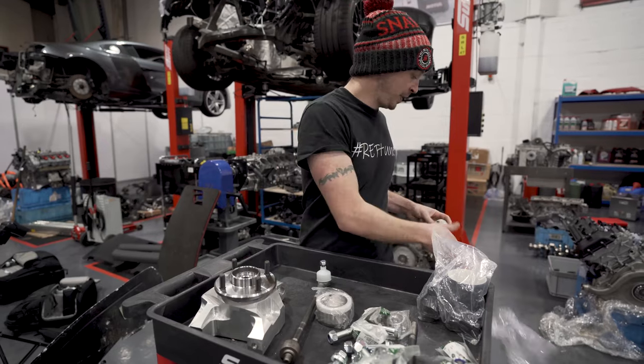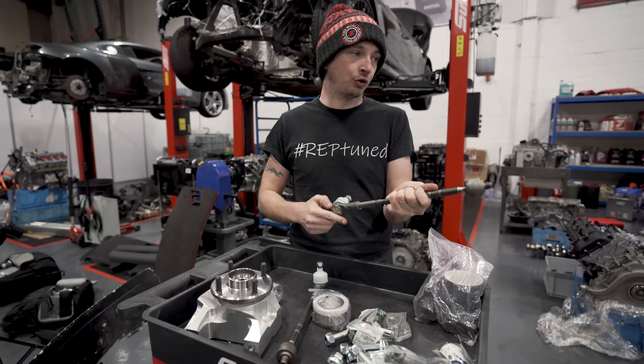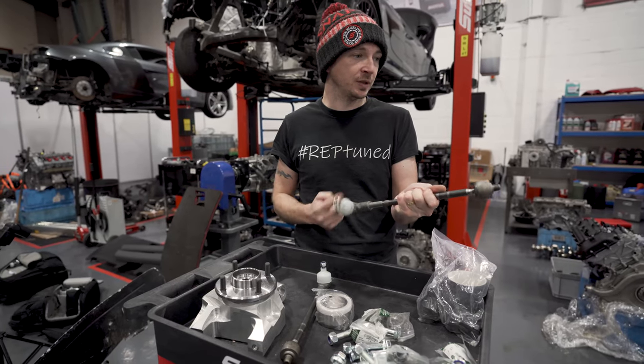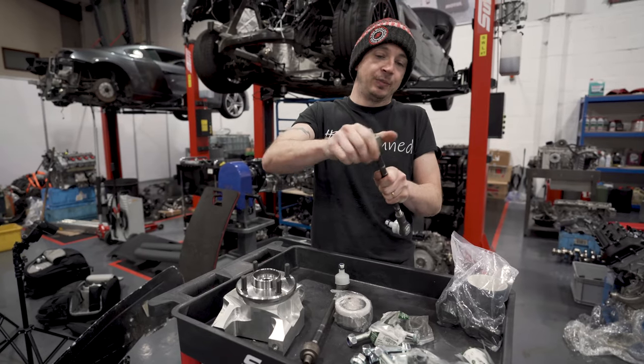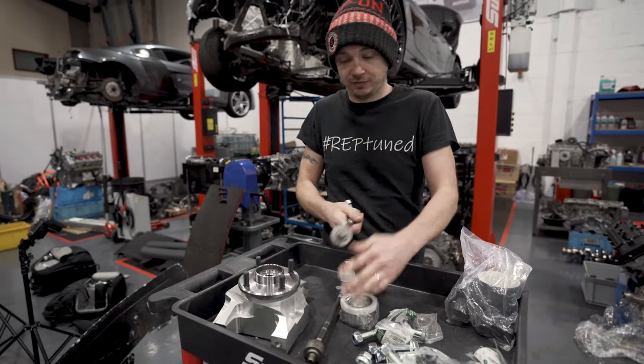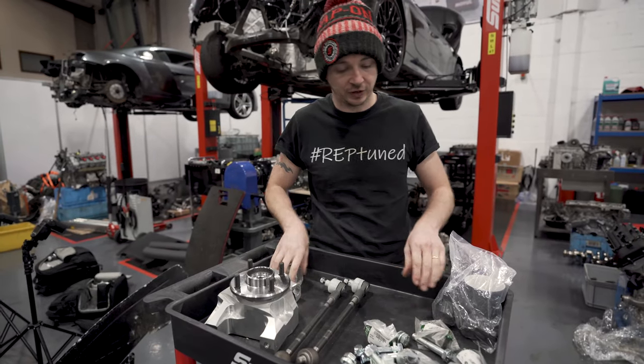Get the other side stripped down. The expensive bit is going to be the dampers. I think the Nitron R3s are what everyone seems to go for, and they're probably going to set me back about three grand. But they're fully adjustable — what's the point in doing it otherwise? You may as well just go for a cheaper fixed damper if you're not going to be fully adjustable.